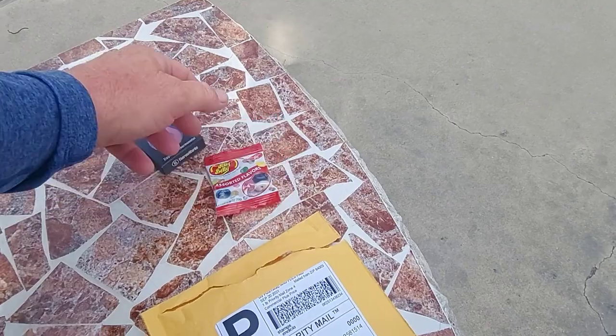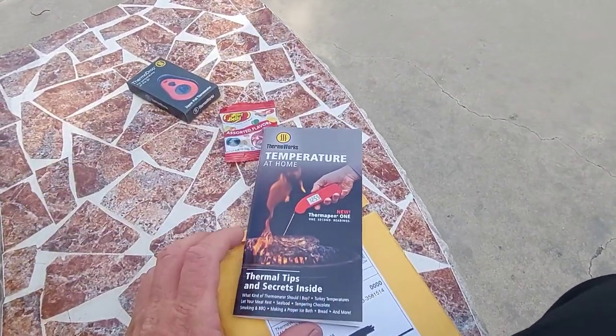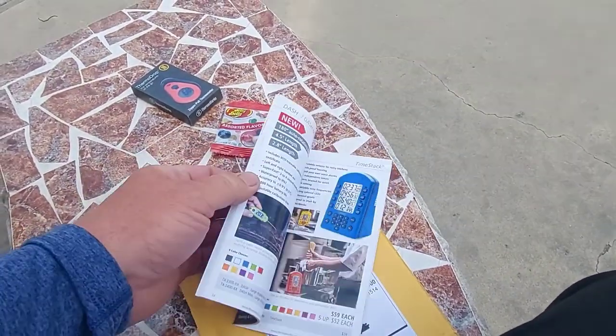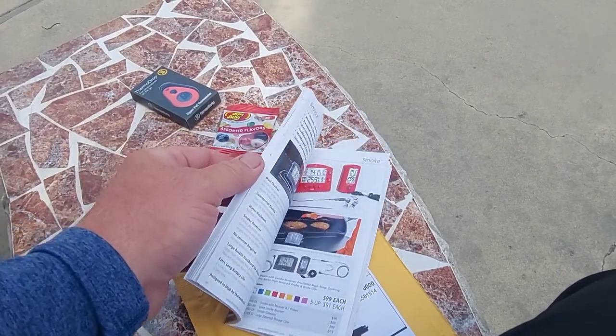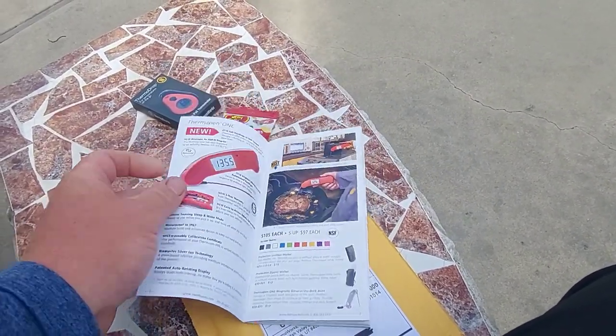It came with some assorted flavored jelly beans and also a booklet with tips and secrets inside. If you smoke meat, barbecue, or just cook at home, this thing will work pretty good for that. They have a lot of different ones in the booklet.